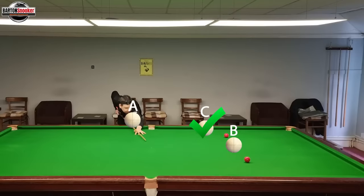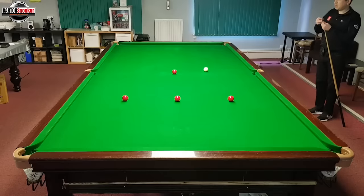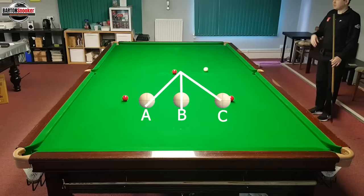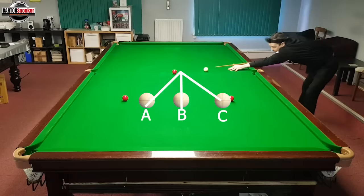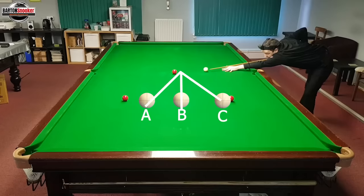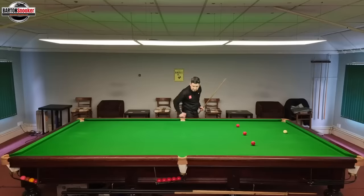Now let's play a stun shot. If I play a stun shot, which line does the cue ball take — A, B, or C? I'm playing a positive stun shot at normal pace. Let's have a look. Did you manage to get those lines correct?